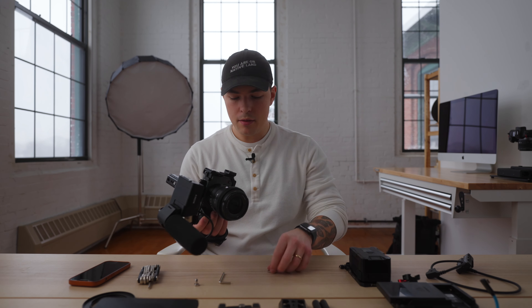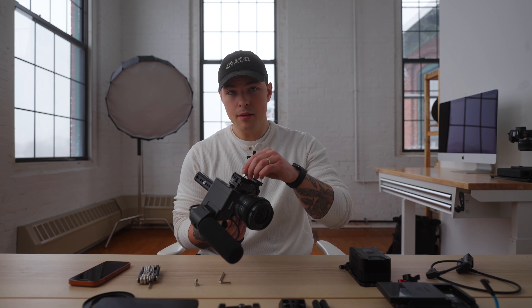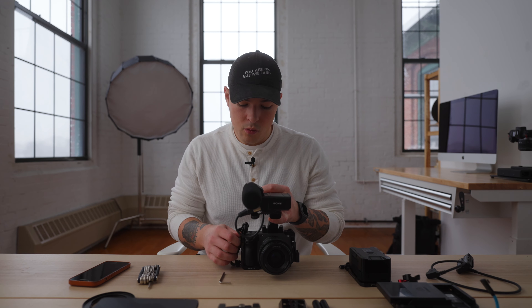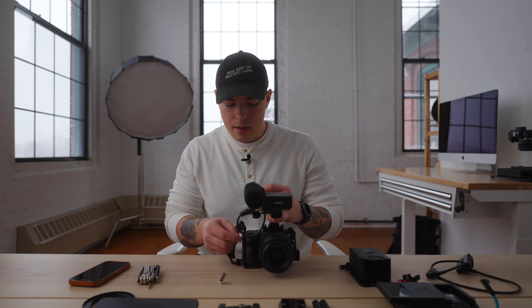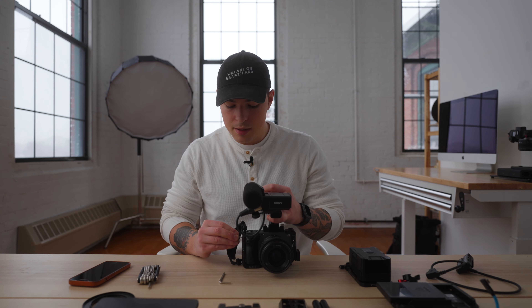One reason I went with this cage over the SmallRig was the mount points — I felt they were way better. The Sony FX3 has several quarter-20 threaded ports built into the body, so when you add a cage, it's really sturdy when fully connected. I preferred the way Tilta integrated the cage with that built-in quarter-20 system. I also have the SmallRig one, but I didn't like it as much. The quality wasn't as good, and I never needed the top rail mount it has built in — it felt like it was kind of in the way.